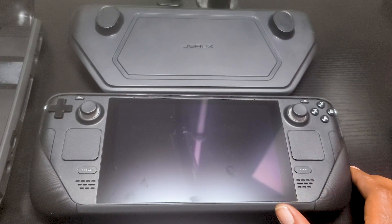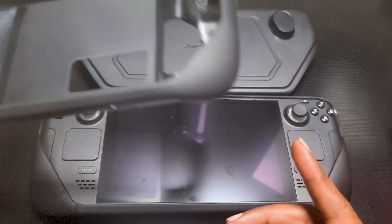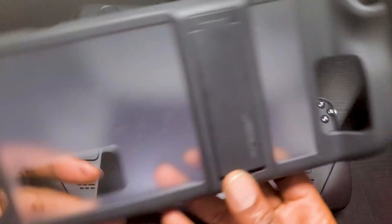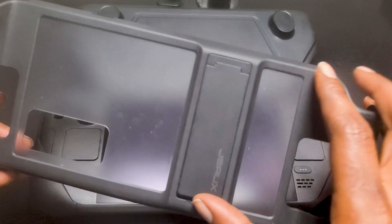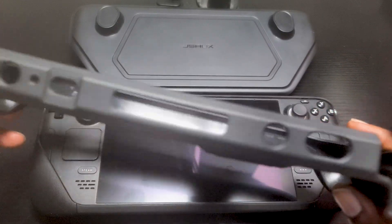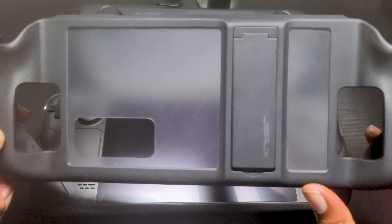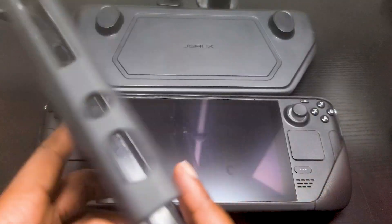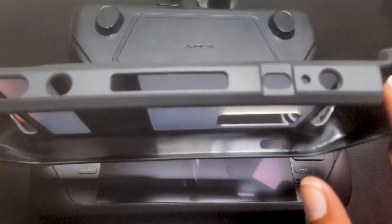Now when it comes to protective cases for the Steam Deck, there are plenty to choose from. Up until recently I was rocking the JSOX kickstand protective case for the Steam Deck — it's a PC 0102 TPU cover with a kickstand on the back. I was pretty satisfied with it for the most part; the kickstand does feel a little cheap but it did do the job, and I rarely had any issues with it.